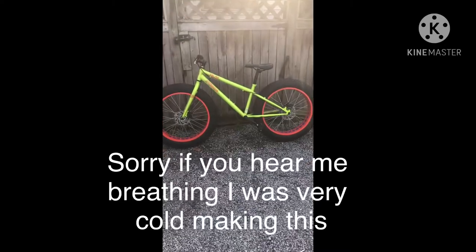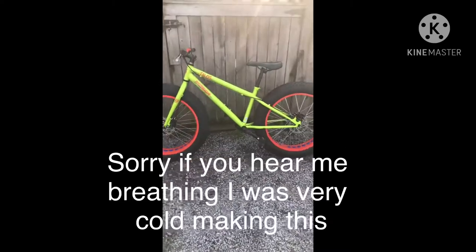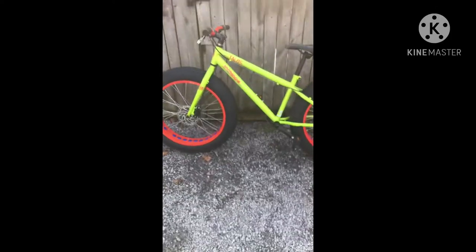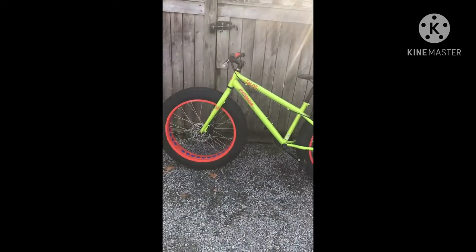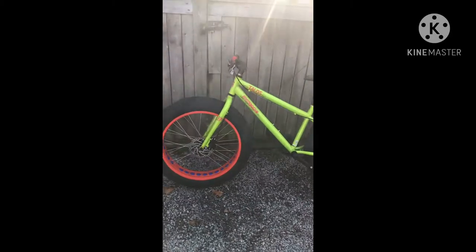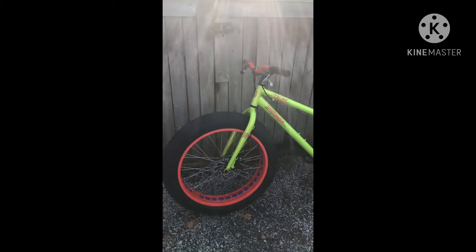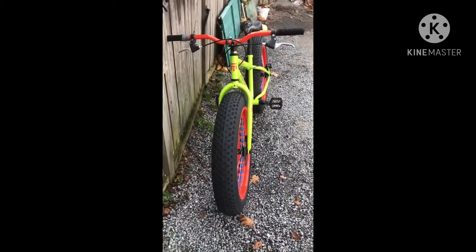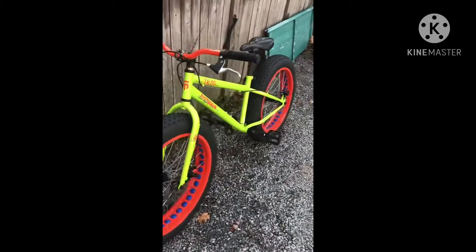Hi guys, this is my Mongoose Talos. It has 24 inch tires and wheels. It comes with dual disc brakes and it is a fat bike. It has mechanical disc brakes, not hydraulic disc brakes.